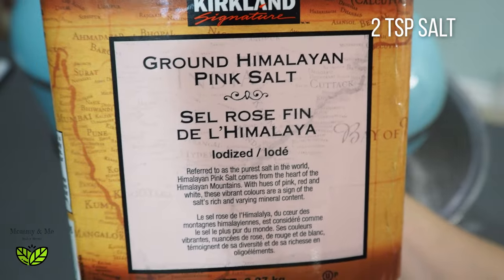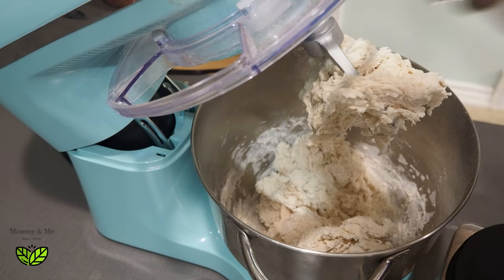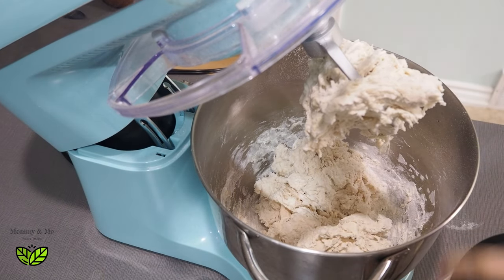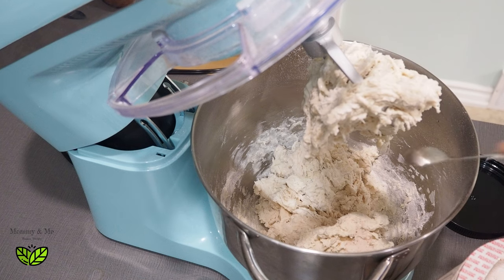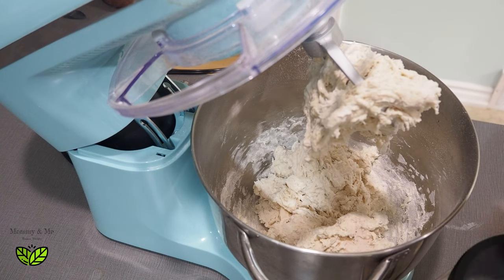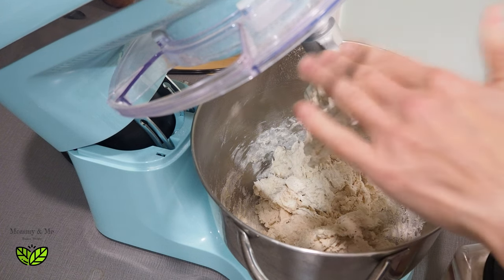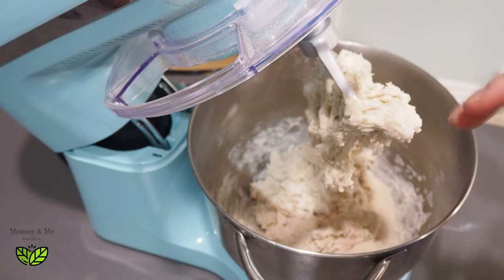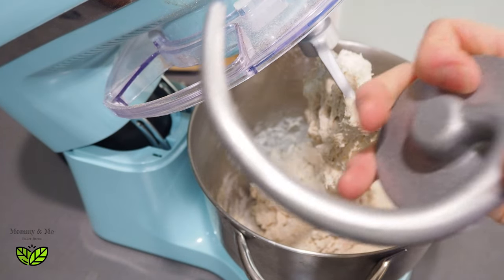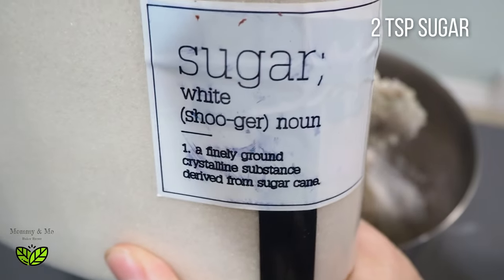Next is two teaspoons of sea salt. On my mixer I have the beater hook — I find it works really great for dough mixes. Since this dough isn't that sticky or tough I use the beater hook; if it were a thicker dough I'd go with the dough hook. We're also adding two teaspoons of cane sugar.